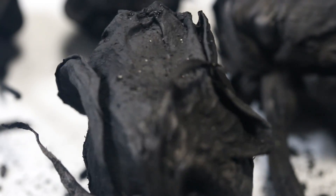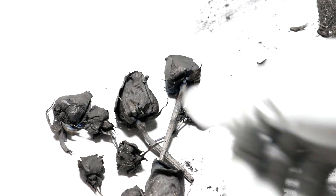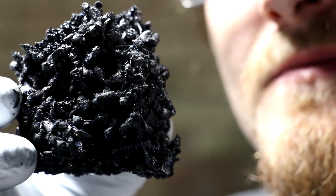Well, that's fitting I guess. Hope you enjoyed — I'll see you next time. Not bad, it's just charcoal.